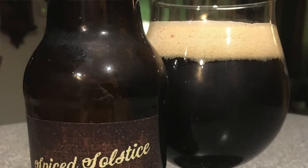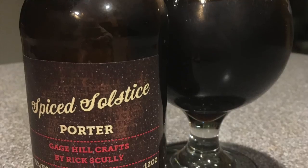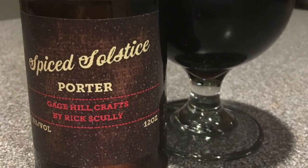Hi everyone, welcome back to Vermont Craft Tours. I'm Sarah. I'm Rick. And today we're going to be tasting a holiday beer to go along with the holiday recipes that we've been giving you this week. So, Rick, what do you have for us?